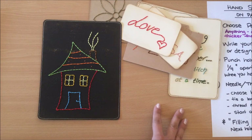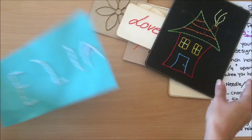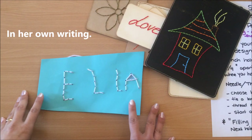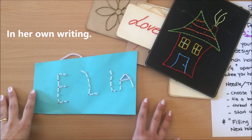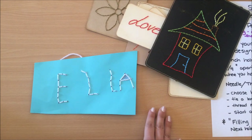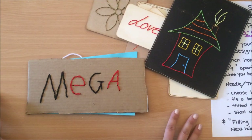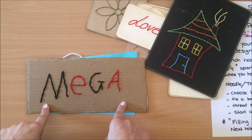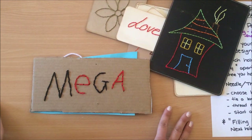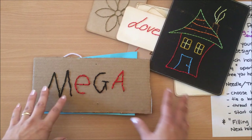This technique is so easy — my four-year-old daughter wrote her name in her own words and stitched it, and this is her first ever go at doing this. Then my seven-year-old son saw her having fun and wanted in on the action. He chose the word 'mega' because he's a very boyish boy.